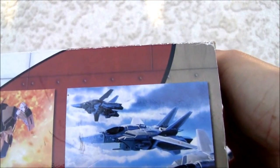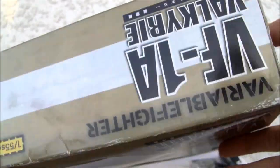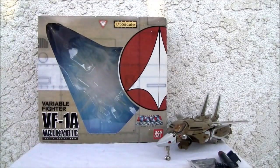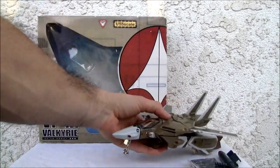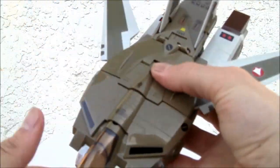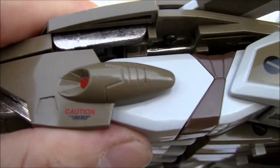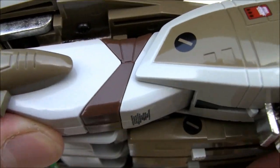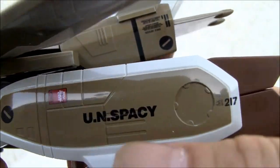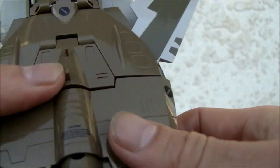There's the side, and there's the F-14 Tomcats. I really like that. Variable Fighter 1 Alpha. I gotta figure out who this guy was. Y'all can comment if you wish. This is basically a Takutoku toys remold. I love the little caramel color. It says here: Pilot Lieutenant K War Maker. I love the details on that. And it says caution — I can't read the little tiny print, it is really tiny. The details on this are really good.